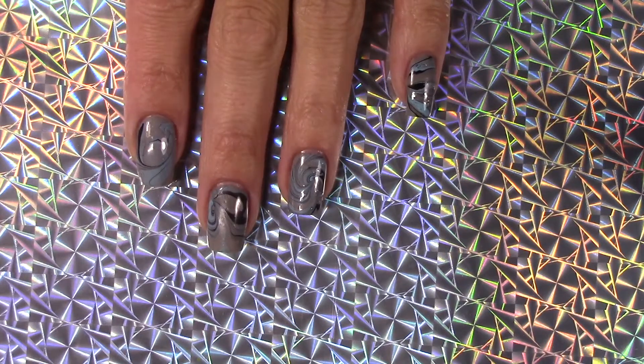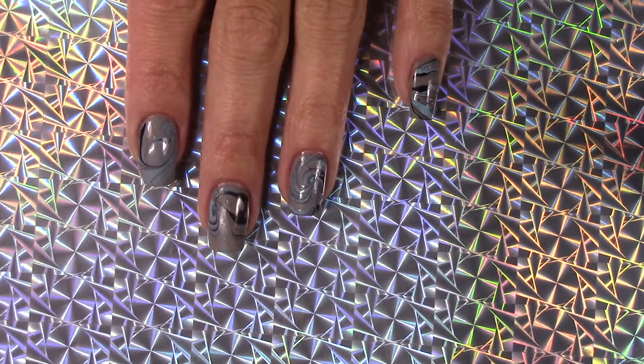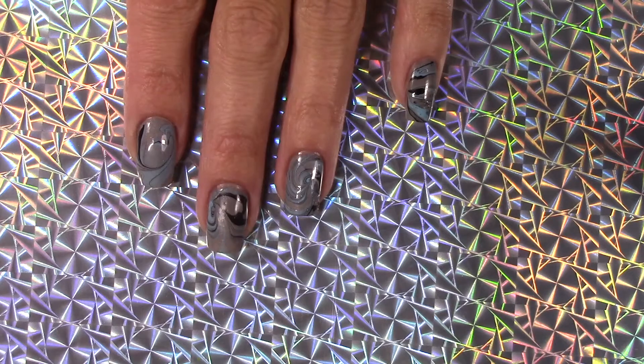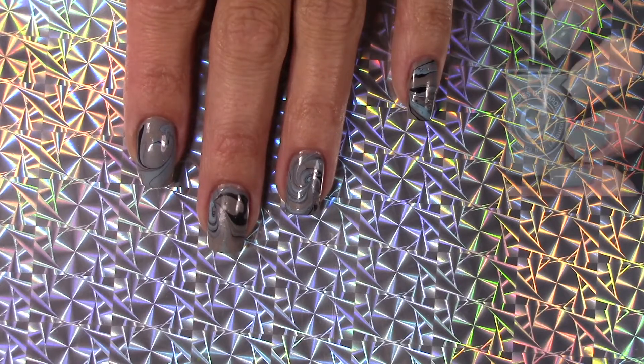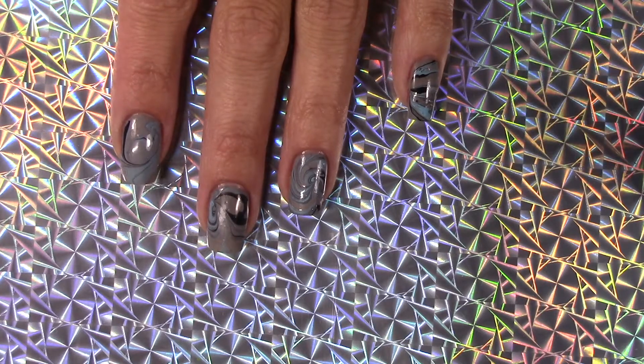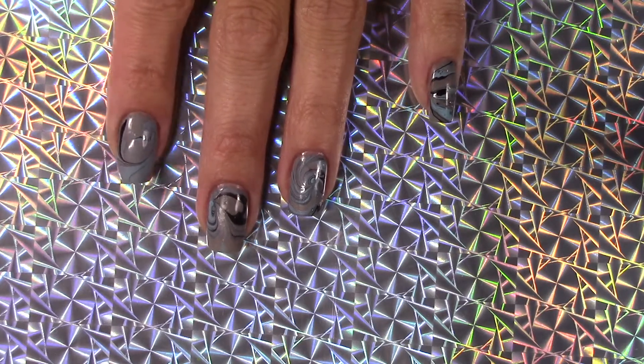I have that right now on my hand here. I started out with a base — it is called Morning Latte. It's like a light gray. Beautiful. I did two coats of that. I'll post a photo of what it looks like without anything on it. Her polishes now — she changed her formula and they're all water marbling now.